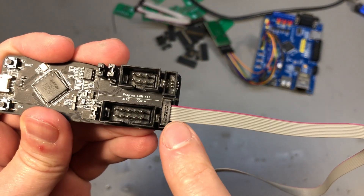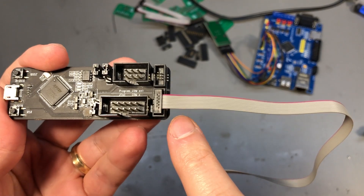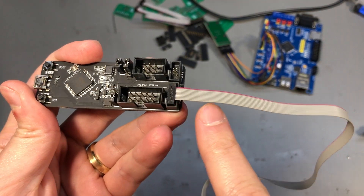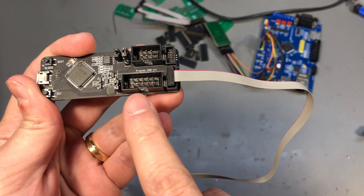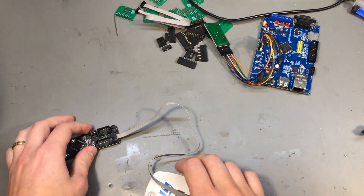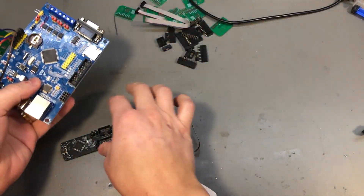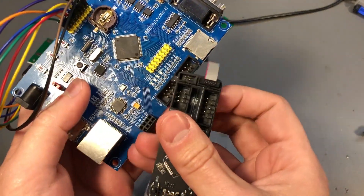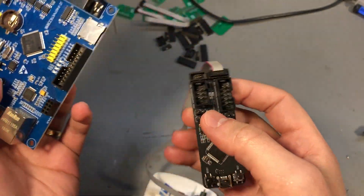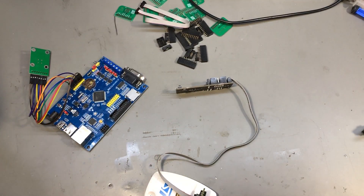And as you can see, one of these connectors takes so much less space on your target PCB. It's half the size of the 10-pin connector, and if you compare it to the full 20-pin JTAG connector, you can see it's like 4 or 5 times smaller to have this 1.27 mm connector.